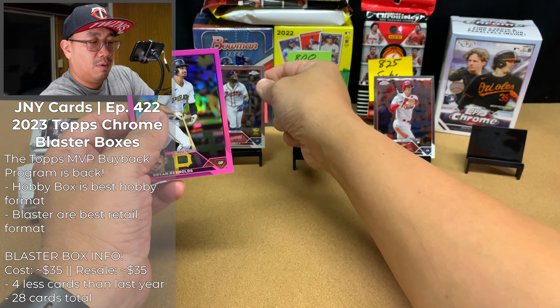Then we got George Springer, Raphael Devers, Corey Seager — oh, that's cool — that is a purple speckle out of 299 of Drew Rasmussen. Cool. And we got a pink Luis Arise. Gotta sleeve up this Drew, just because it's a numbered card. The Rays are eliminated from the playoffs, but at least it's a numbered card — I'll take that. Purple speckle, very nice.